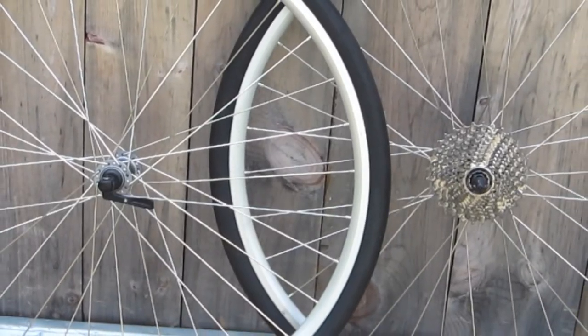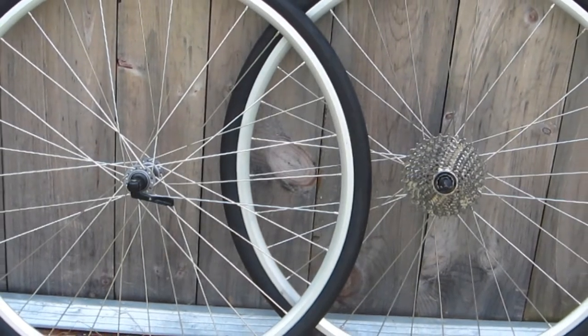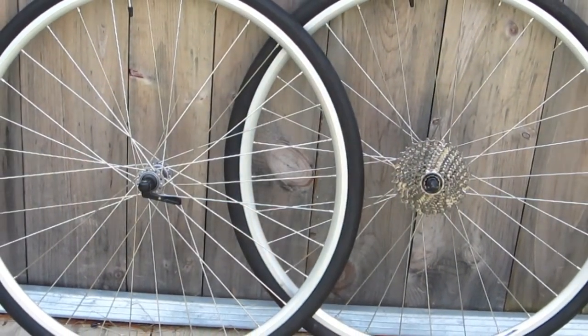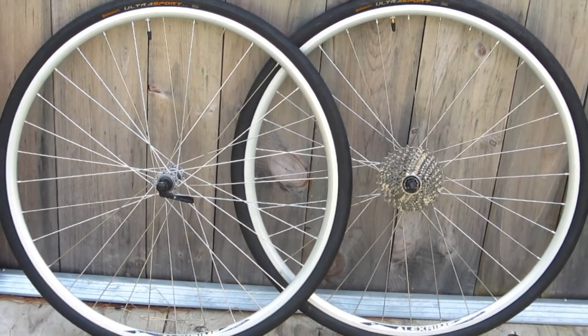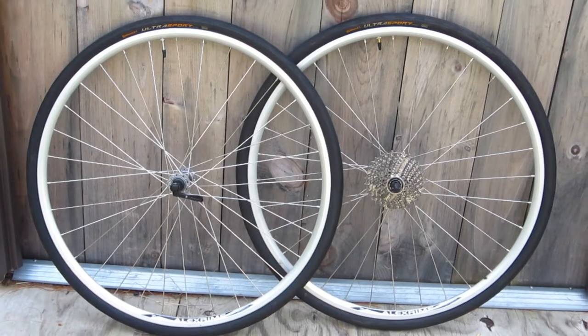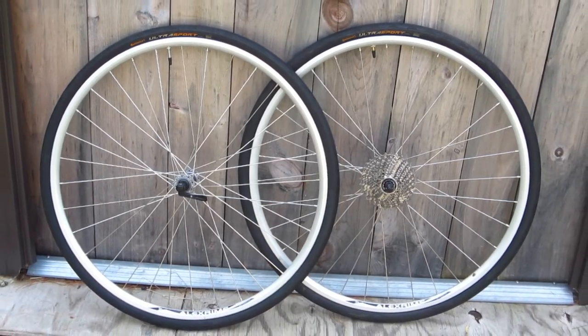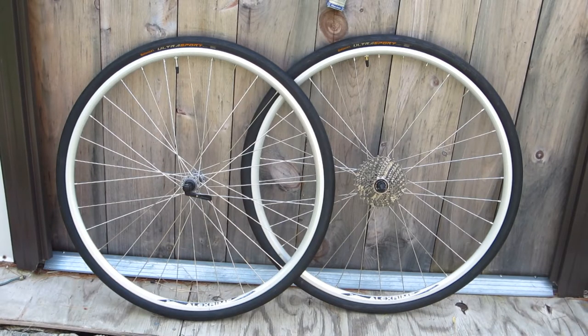Initially I was going to take these Continental Ultra Sports off the Alex rims that were on my retirement bike that I built some time ago. But I haven't ridden that bike for a long time, and I think the fun of that bike was in the building of it, less so than the riding of it. So I'm going to take the entire wheelset and transfer it to the Nishiki.